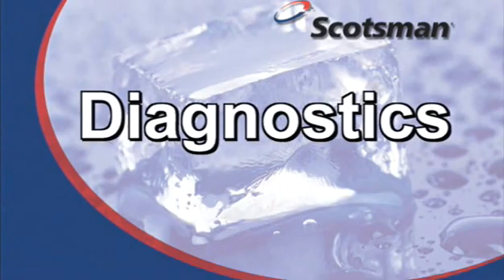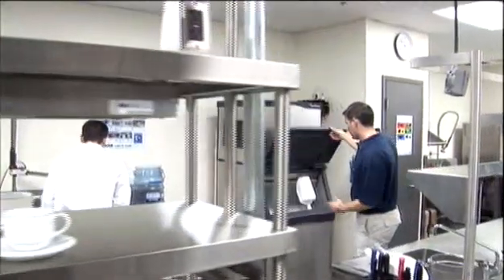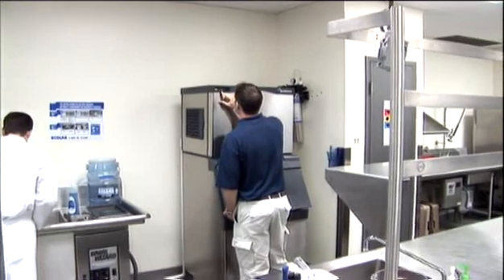If a malfunction occurs, a machine must be back in service fast. A special feature of Prodigy Ice Machines assures that problems are quickly found and corrected.